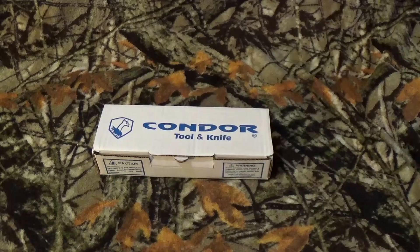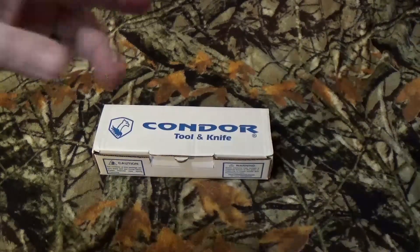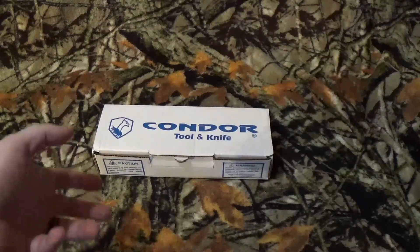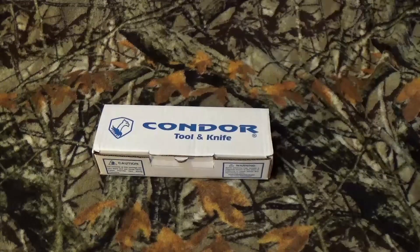Hey all you viewers, the Beauty Emulator, how are we doing today? I know you're kind of sensing a theme recently — seriously, I've had these things laying around for a little while. I don't know why I've never reviewed a bunch of Condor stuff till now, but we're going to get into it.